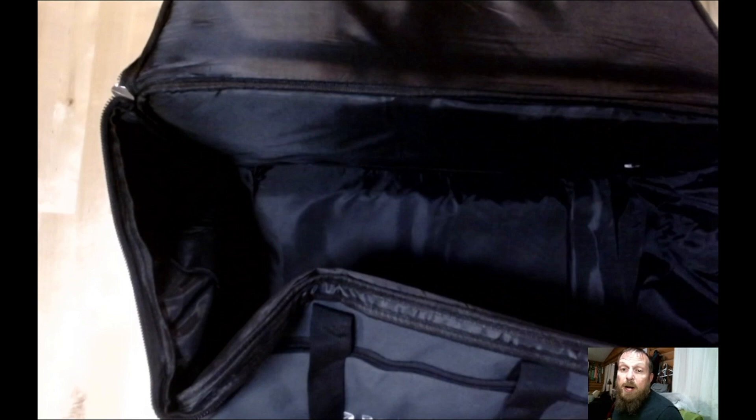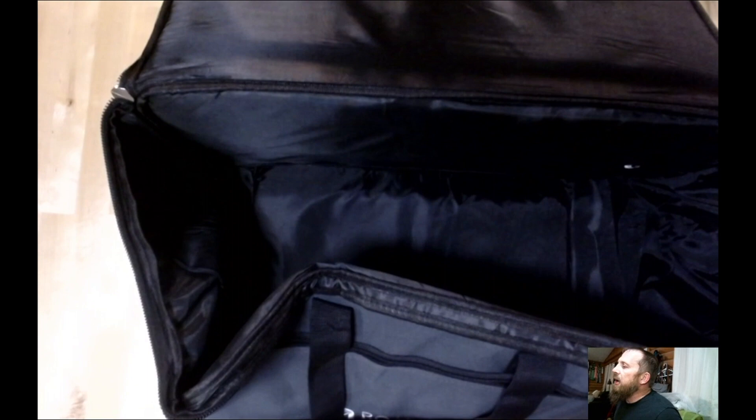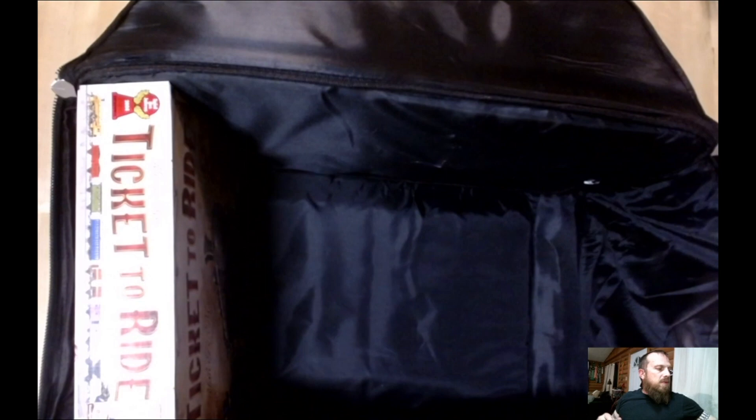I'm going to put some board games in there, because that's what it's for. I do have a couple of Zombicide: Cthulhu Death May Die boxes, which are bigger than standard, so we'll see how well everything fits with those.